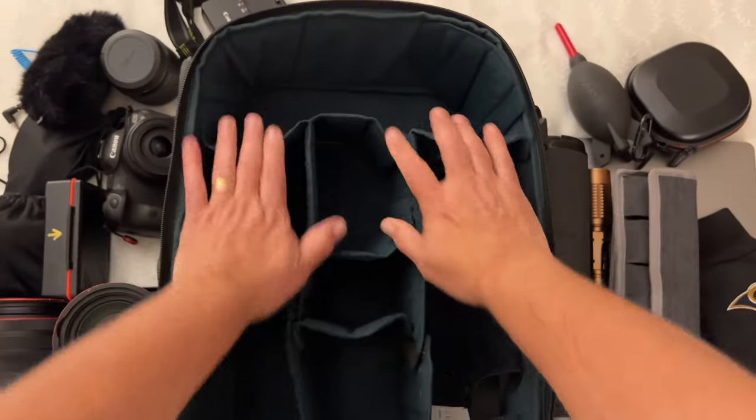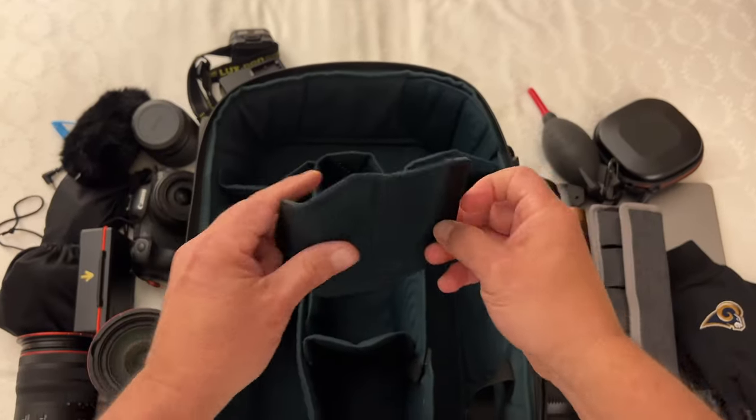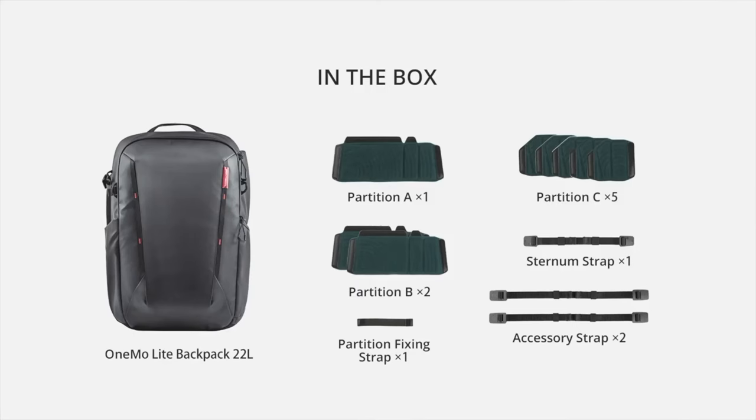If you want to take a further look, all of these items are down in the description below. Now let's take a look at the inside of the backpack. You can organize the inside in a variety of different ways — it comes with a total of eight partitions, two accessory straps, and a sternum strap.